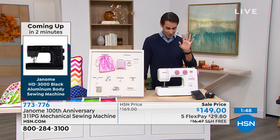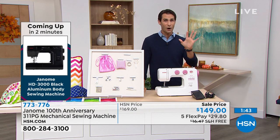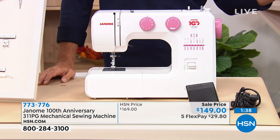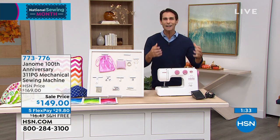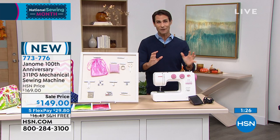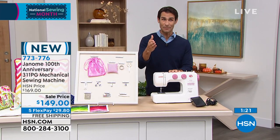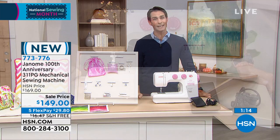Now is the opportunity, but I do have to tell you — we only have about 600, and we are limited. Sewing machines disappeared as quickly as bicycles during the pandemic because people were at home and took up sewing. HSN and Janome have a great relationship and we were able to secure 600 of these — that's all we have. Now we're down to about 570, and those are going to go very quickly.